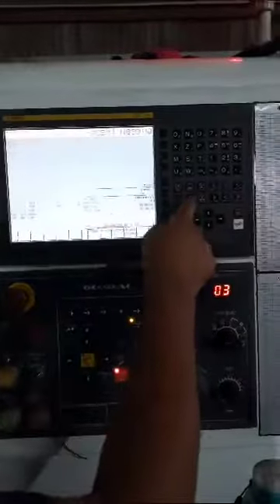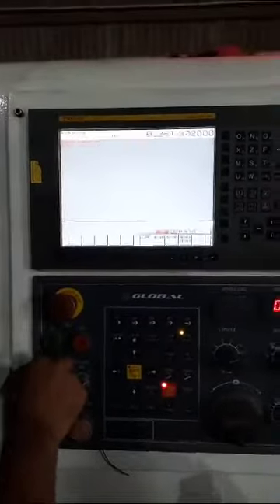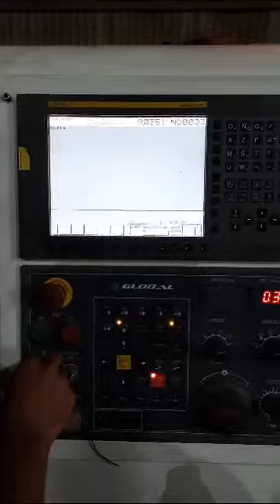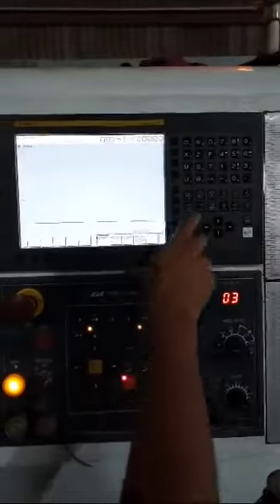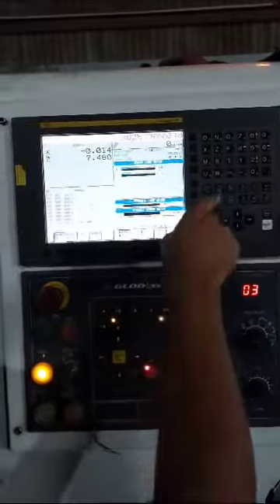First, check the alarm. Alarm clear. The CNC machine is ready for work.